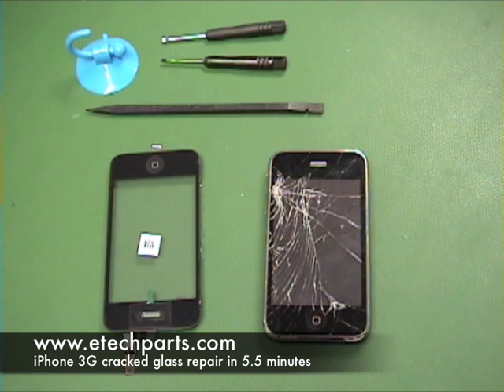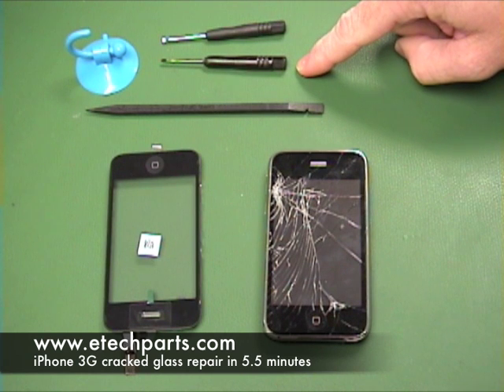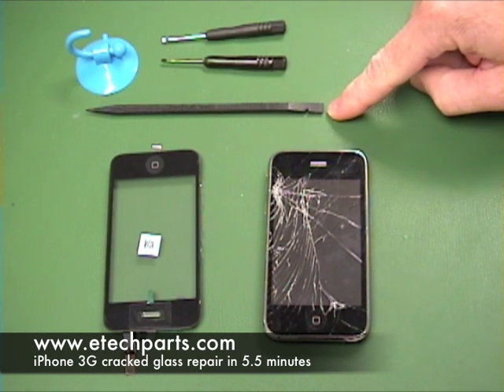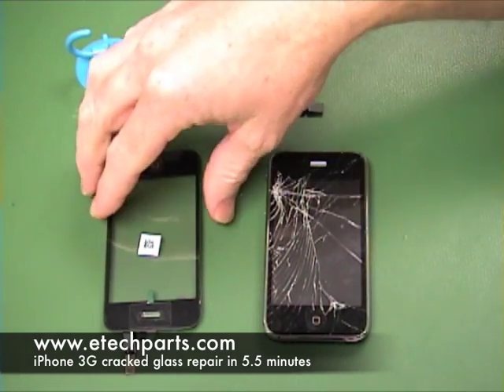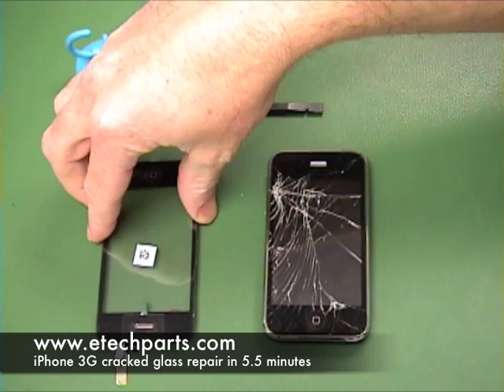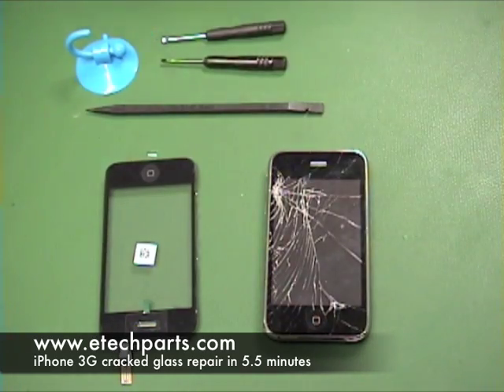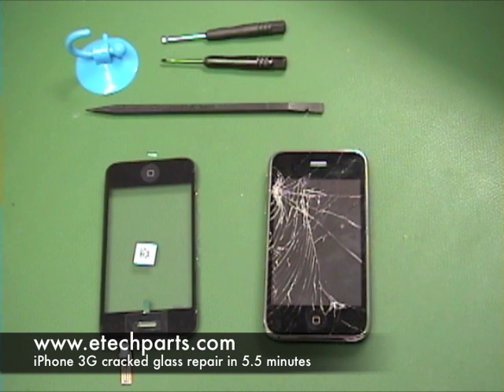The tools we're using today are a mini flathead screwdriver, a double zero Phillips screwdriver, a black stick or spudger, a suction cup, and the complete assembly which is the digitizer and frame and home button and speaker all pre-assembled. We also have a microfiber cloth handy and we will be using safety glasses to make sure we don't get any glass shards.